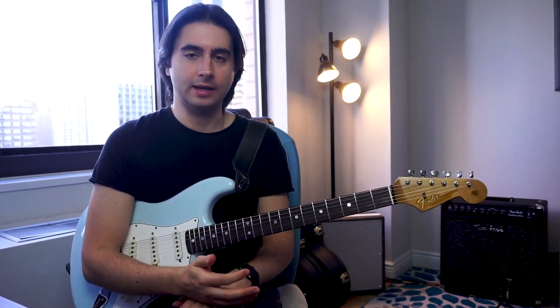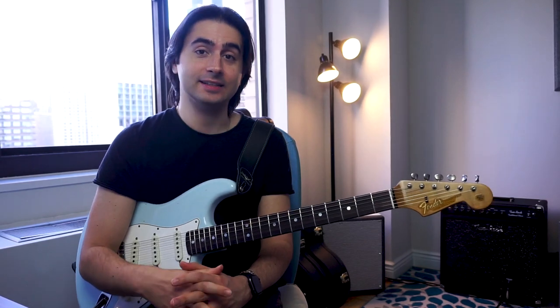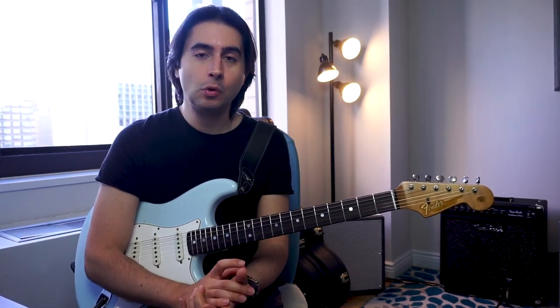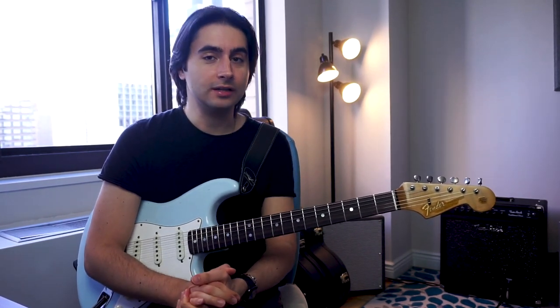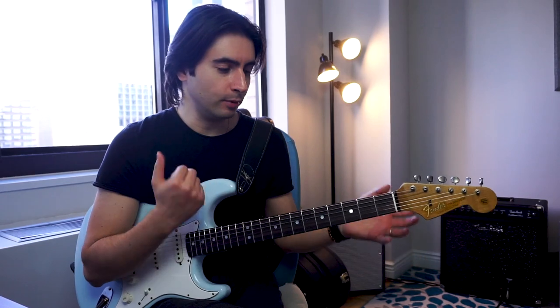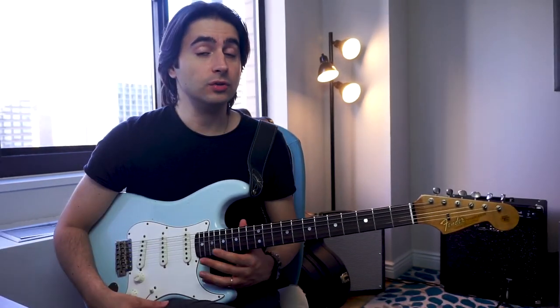So I decided to go and look for a Strat that still had a vintage feeling but more modern playability. I went online and I found this guitar on Sweetwater.com, which is my favorite online store, and I bought it. So let me show you the specs.